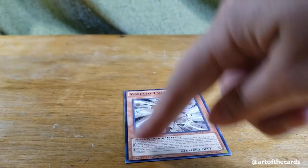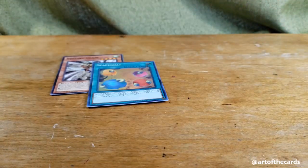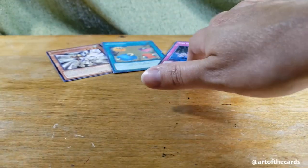First up, of course, you'll need your cards. I'd recommend if you're just starting out to pick some cheap commons, cheap foils, and something darker, depending on whether you're wanting to practice with paint or marker extensions or foil extensions.